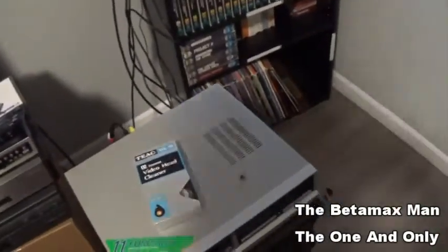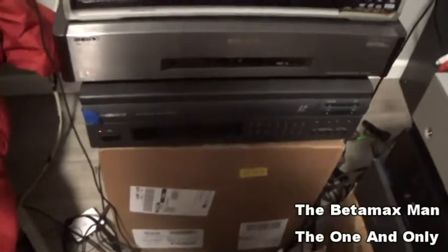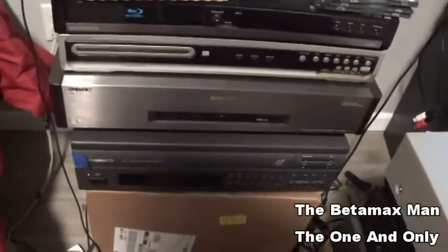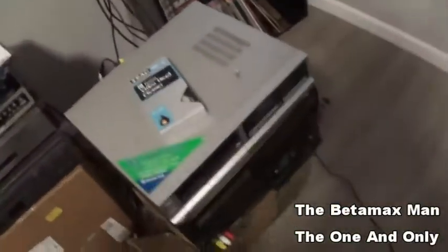I've got a Magnavox LaserDisc player and a Pioneer as well. We'll also do a review on this Sony Super VHS — it's the SLV-R5UC. We'll take a look at that too. These are some things coming up that you guys might like to see.